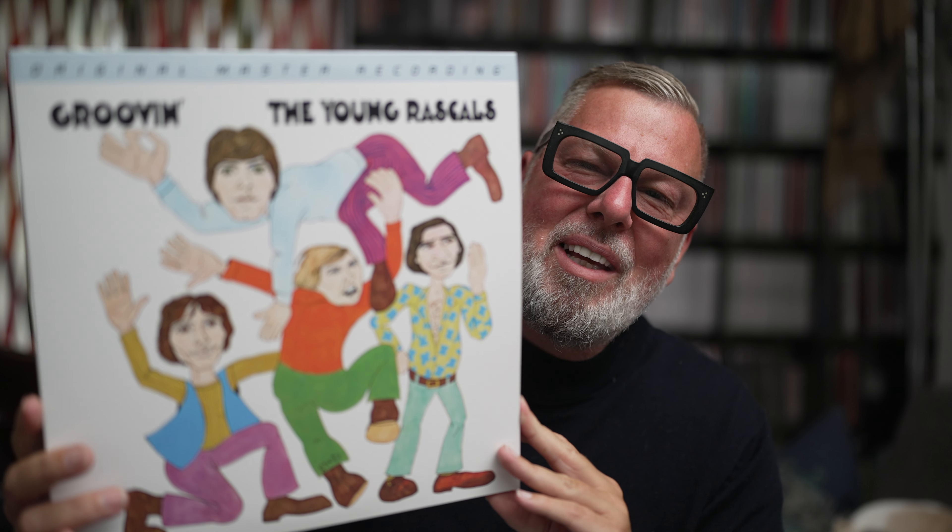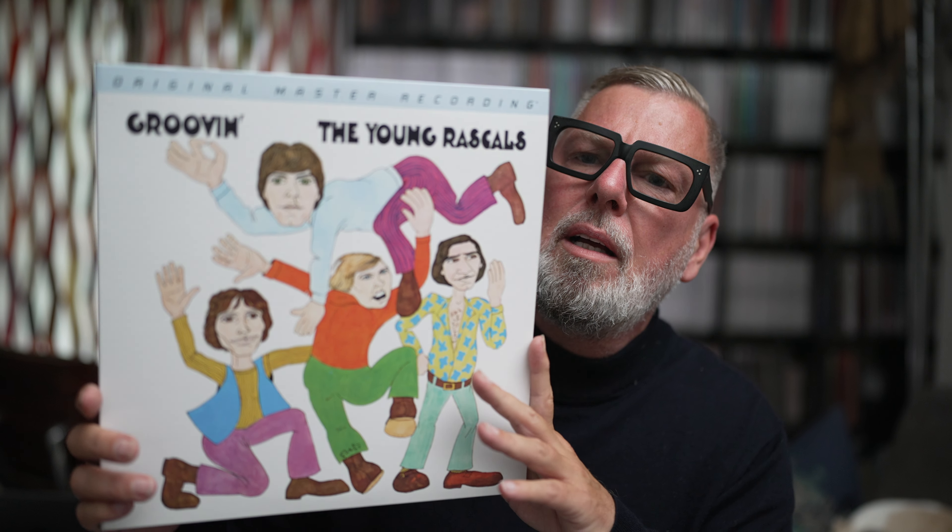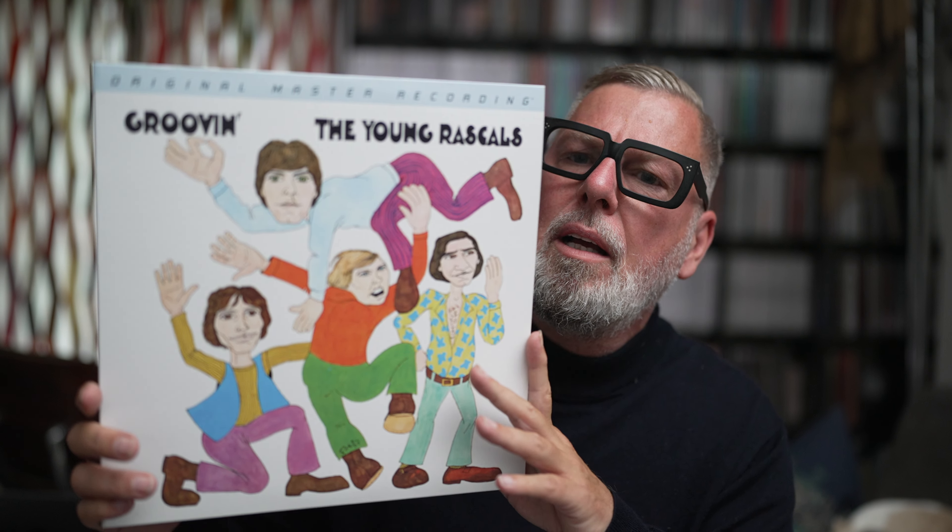You have the beautiful outer sleeve, the cover, the jacket. I think the drummer did this painting — the drummer of the Young Rascals. And by the way, after this album they weren't the Young Rascals anymore. After that album they became the Rascals.